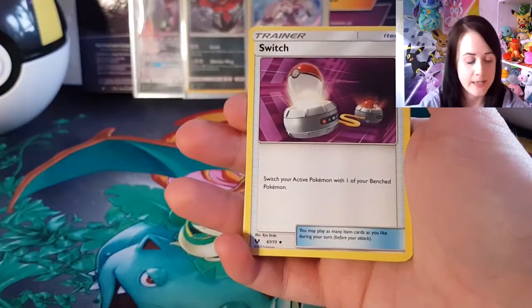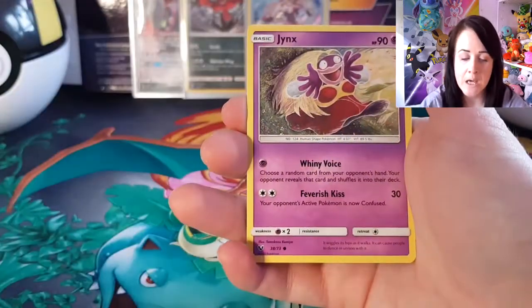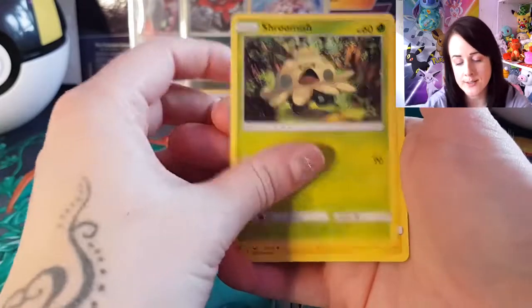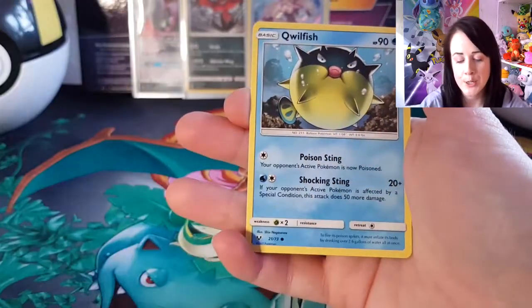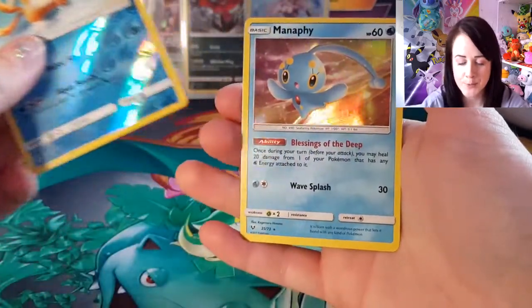So we've got Leaf Energy, Switch, Hail, Damage Mover, Pikachu, Jynx, Shroomish, Minun, Qwilfish, and a Reverse Holo Floatzel.